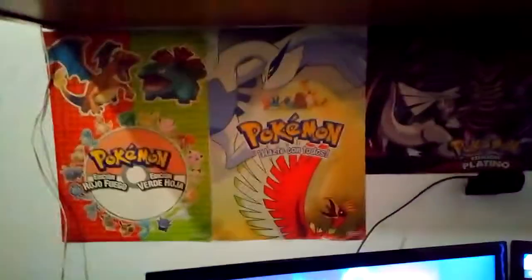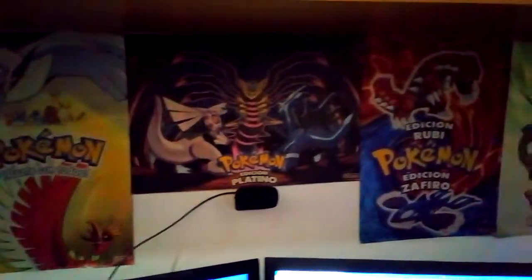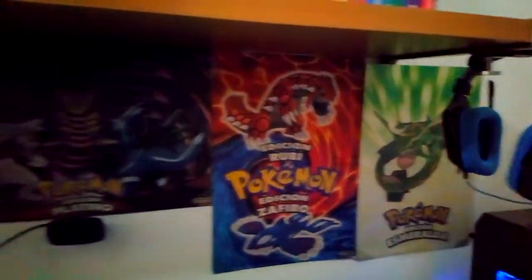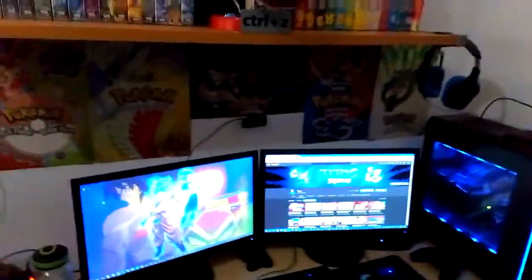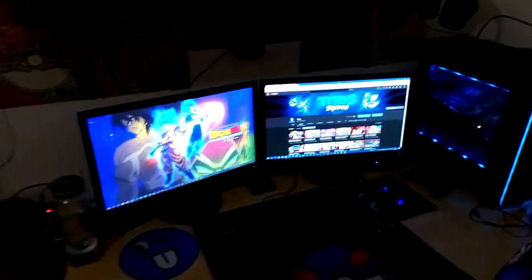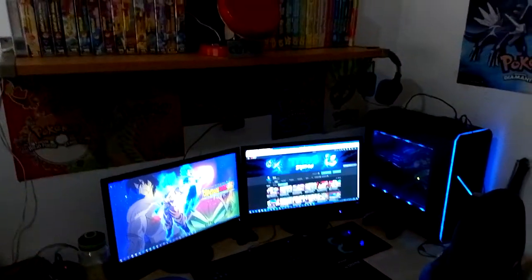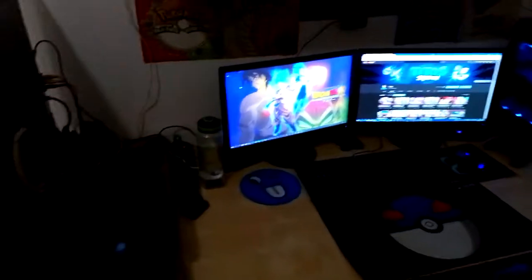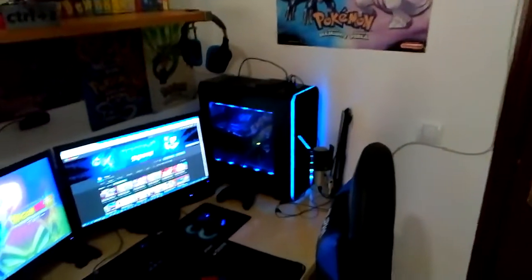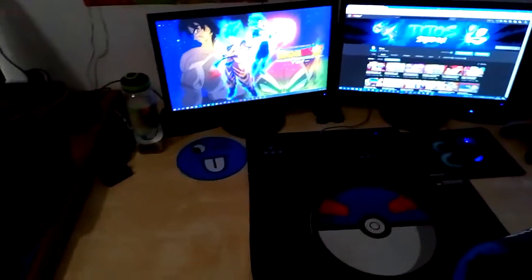And that is about it. Got some Pokemon posters down here if you guys can see — Fire Red and Leaf Green, Gold and Silver, then Platinum, Ruby, Sapphire, and Emerald. It's a big Pokemon poster collection honestly. Mostly Pokemon and Dragon Ball — you guys already know I'm a fan of those two, that's what the channel is about. So I wanted to really represent those two in this little corner of mine. This is where I basically have my free time, where I record, where I live stream. And I'm very proud of it — it looks really comfortable, really good, really clean.